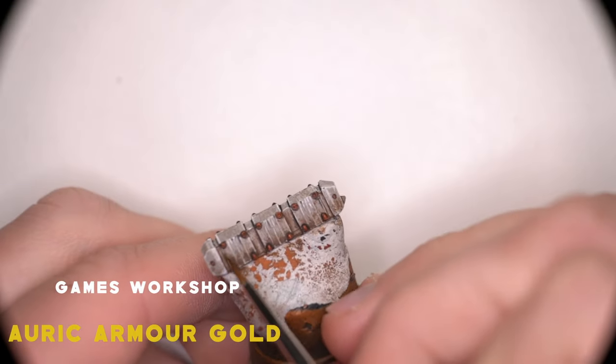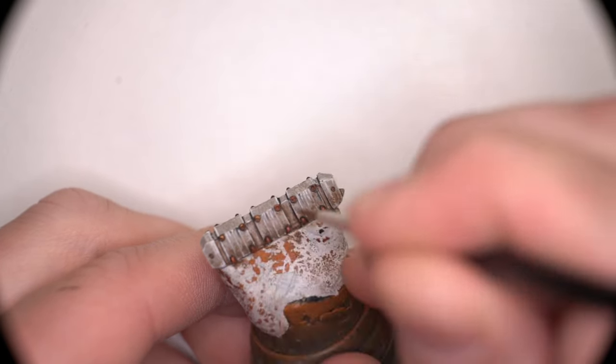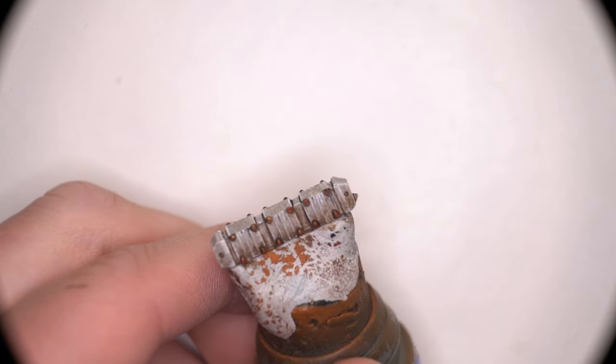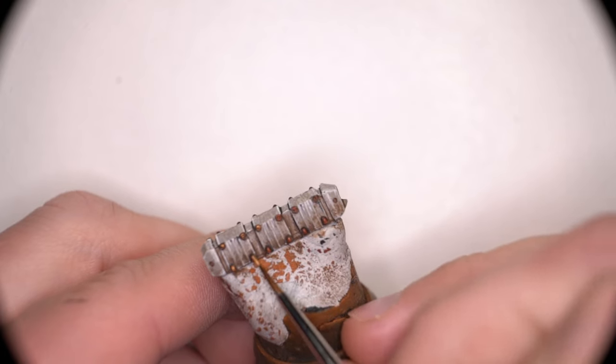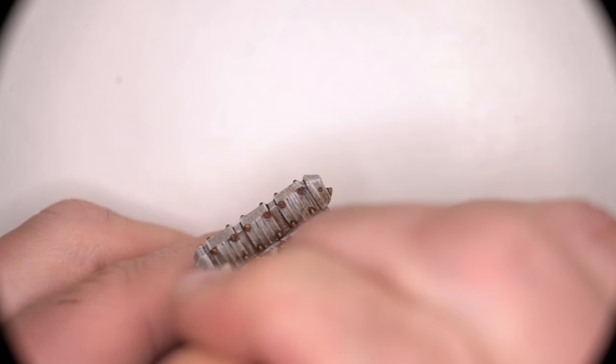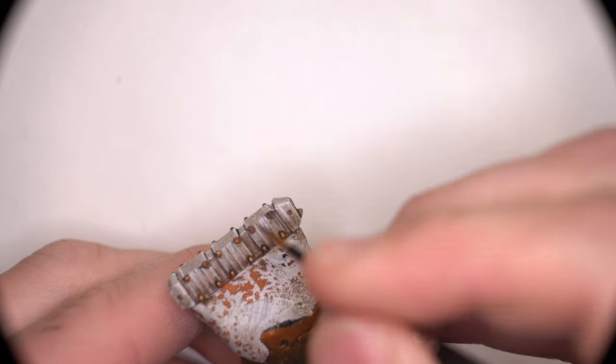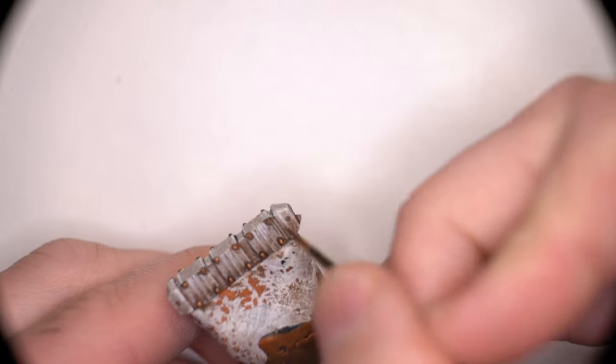I then tackled the highlighting of the rivets — very simple step, just doing the same thing as before, but with a little less paint on my brush because we still want to have some of that previous murky brass cutting through, and the gold just being the tippy top of each rivet to give the impression of a highlight. And that's how I would paint a barricade.